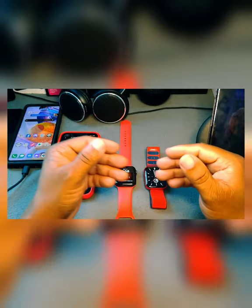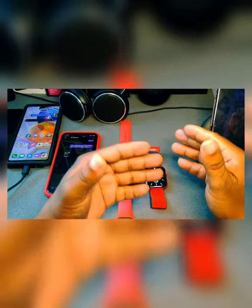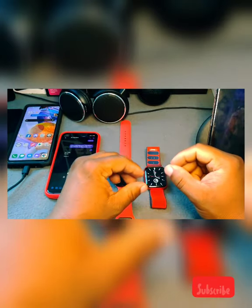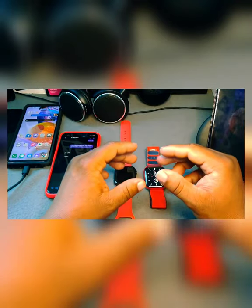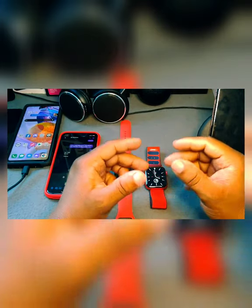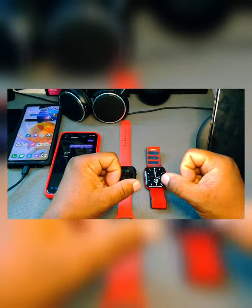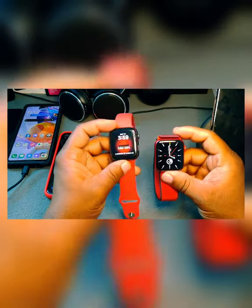Maybe it is or maybe it's not, depending on you. If you want to upgrade to the Series 6 or the SE, the SE is selling for around $240, $275, or $279. The bigger SE — the 44mm — is around $309, and it's the same size as this watch.